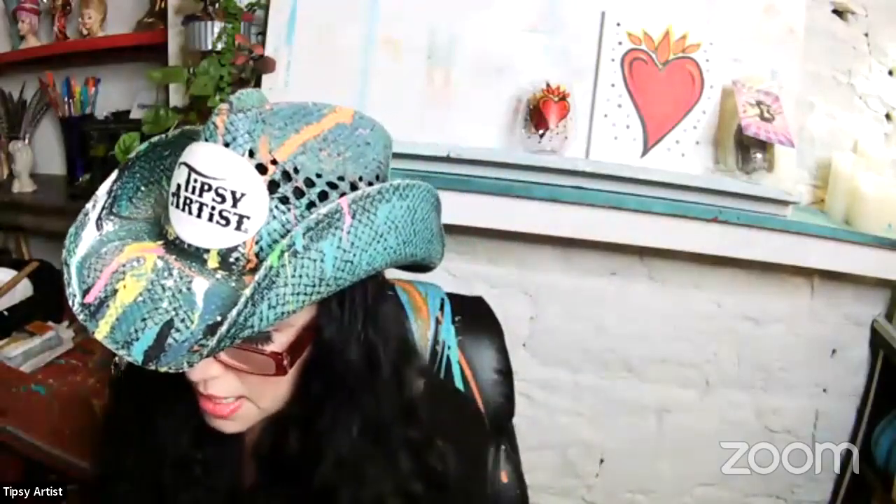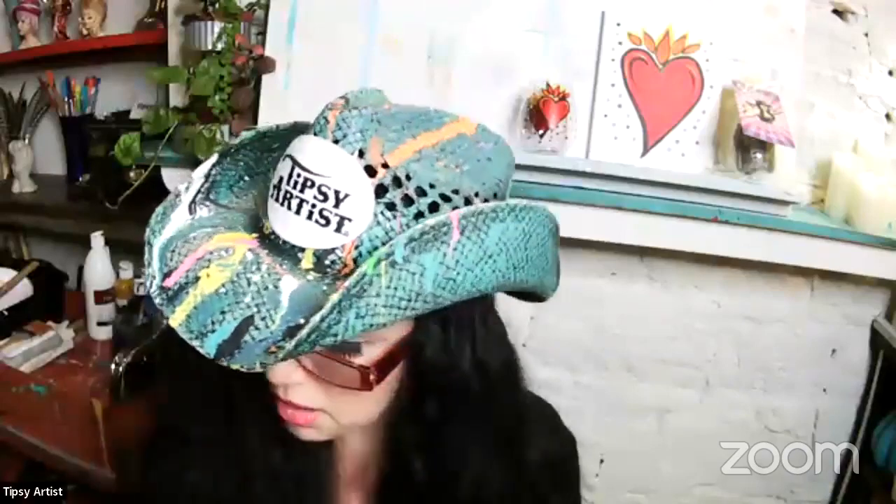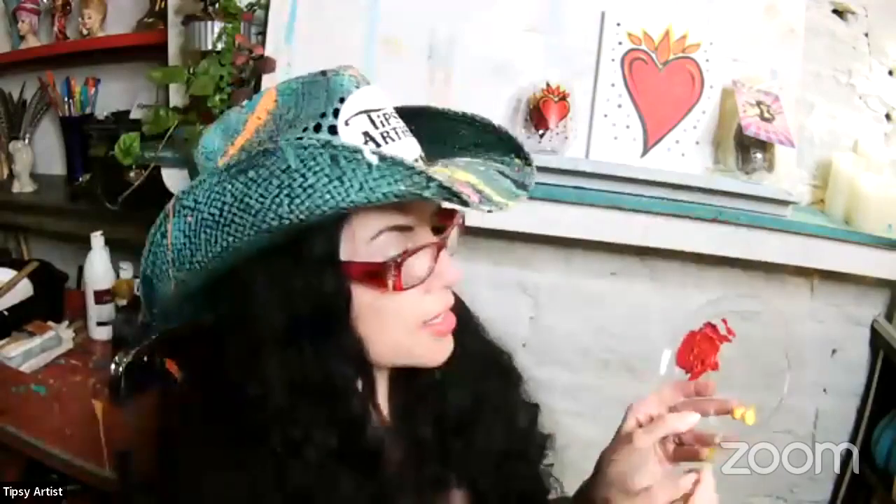I'll put a pea-size amount of cadmium yellow and then a pea-size amount of primary yellow — that's all we need. I cleaned off my brush by twirling it round and round with a little pressure to release the paint, then dried it off with the napkin. Now I'll mix these two together — it makes a really vibrant, bright yellow. I want to taper the brush to a nice thin point, so I'll twirl the head of the brush into the paint.